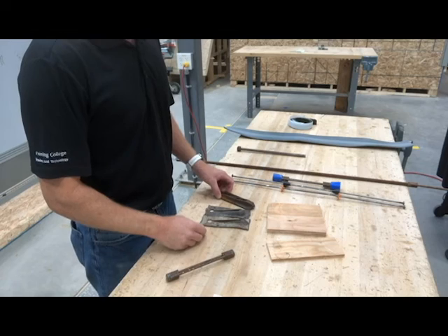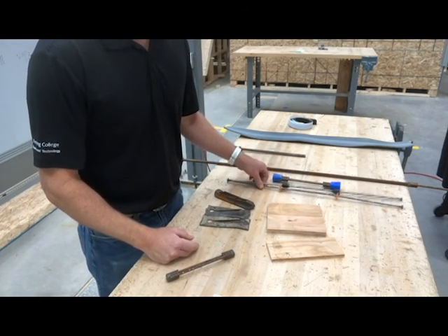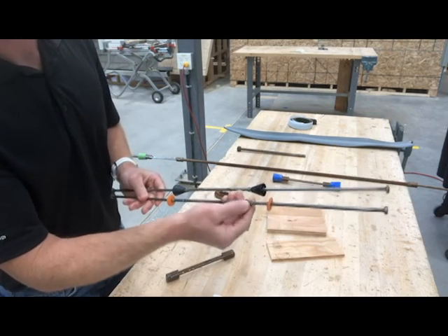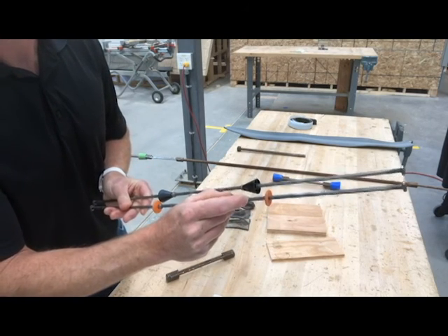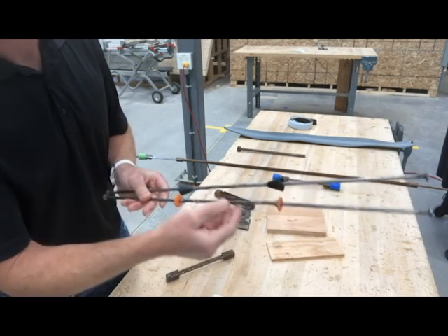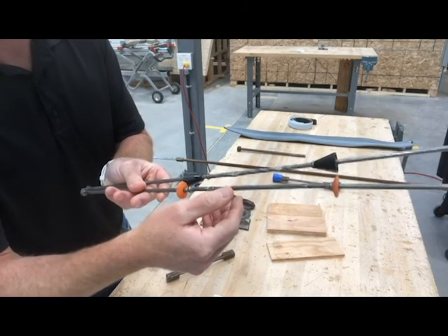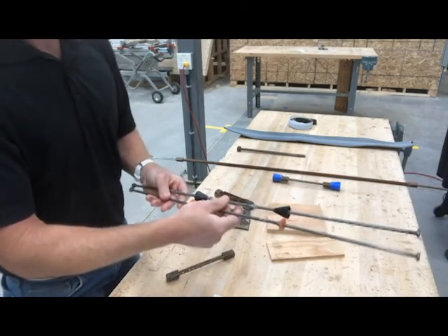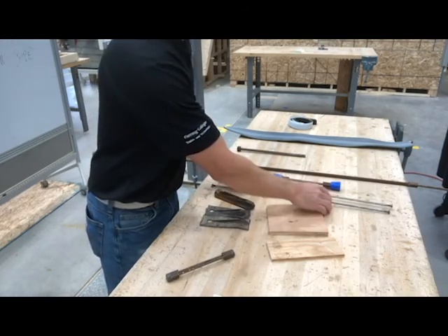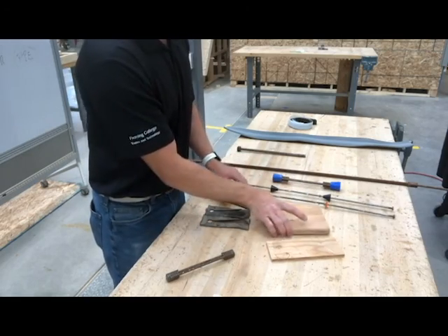I'm going to show you a few different parts to our form work here and let's start with the ties. These are our snap ties — two different types. This one has a little button on it and there's what we call the breakback right in there. This one has a cone on it and the breakback is inside the wall. Each one is crimped slightly to prevent it from twisting inside the wall when we break it off. They sit between the wall forms and set the thickness of the wall. These are both 8-inch ties, whether it's a cone or the little buttons.